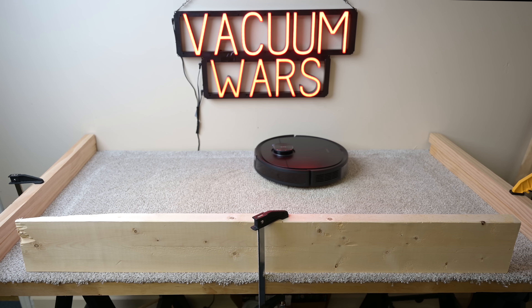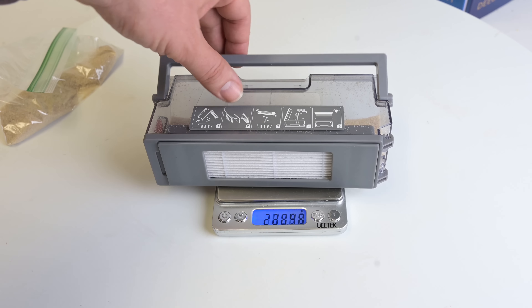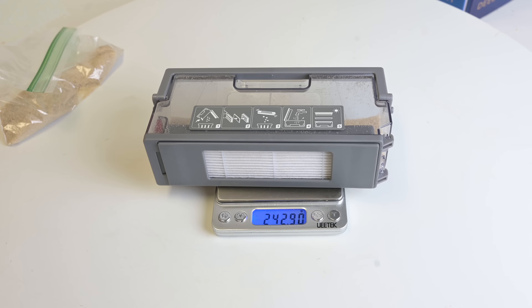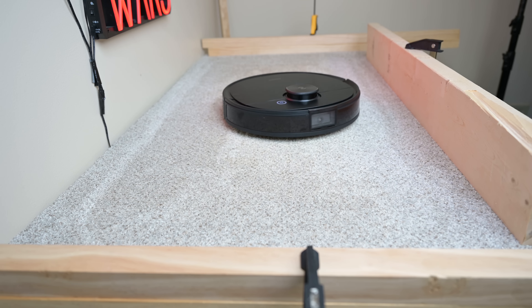On our deep clean test, where we embed sand into medium pile carpet and then weigh the debris before and after a five-minute run, it scored an 80, which only about one in four robot vacuums can achieve — definitely above average.